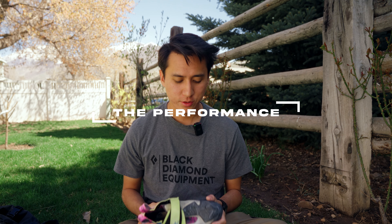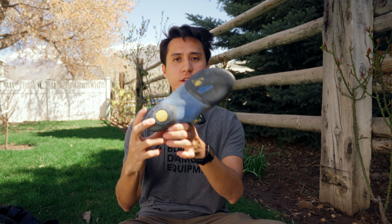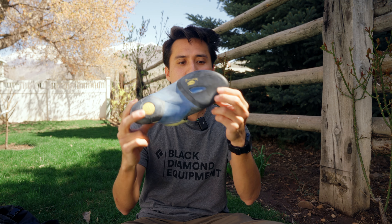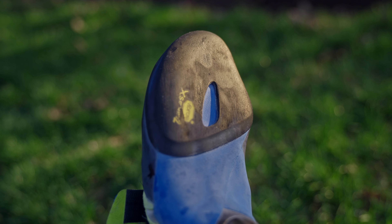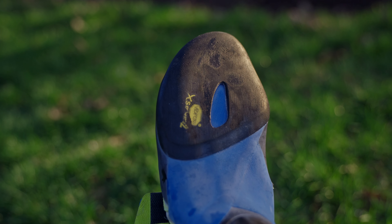Talking about the performance of the shoe — this has been a really great shoe. I've been mostly using it indoors, mostly bouldering, with only a couple times sport climbing. This shoe uses the Vibram XS Grip 2 rubber — you probably can't see it because it's pretty much faded away — and I've found this rubber to be super sticky in all types of climbing.